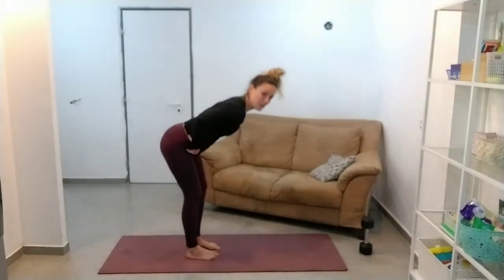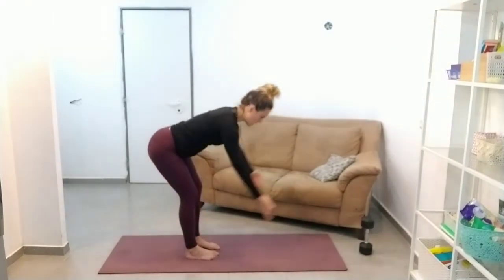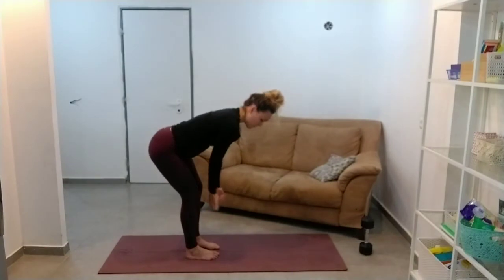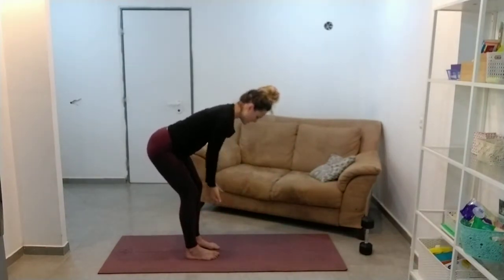So remind yourself of the technique — bum back — feel the stretch on the backs of the legs. We're going to hang out here and make our feet hip width apart. We don't want them in a squat width.